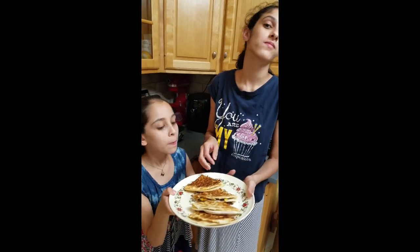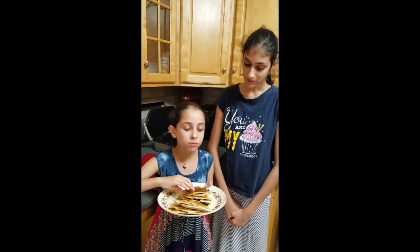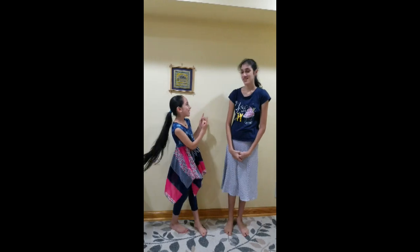Bye! Today's recipe is Veggie Cheese Quesadilla. Over to our kitchen.